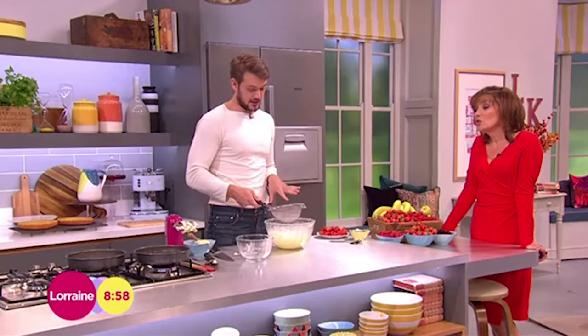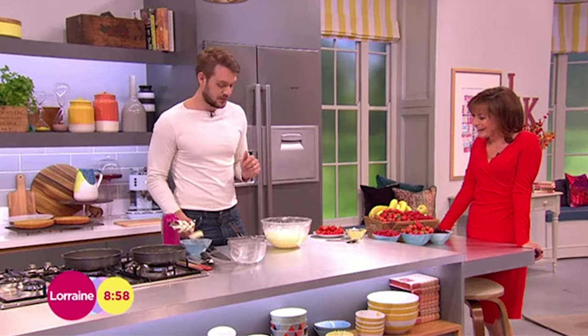Not on the Lorraine Kitchen though — not on the Lorraine Kitchen. Indeed not. This is all very fresh flour. So you just fold that flour in.